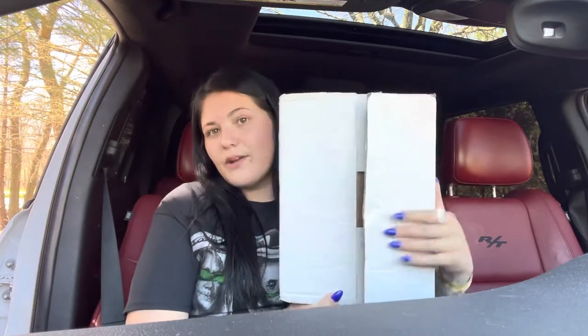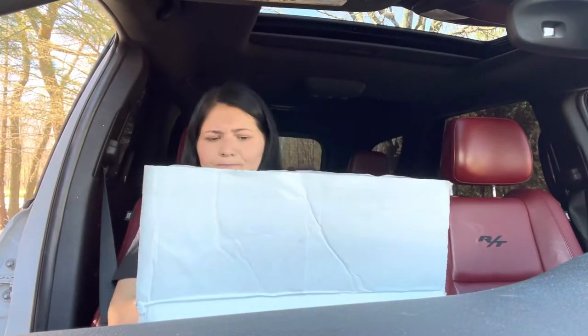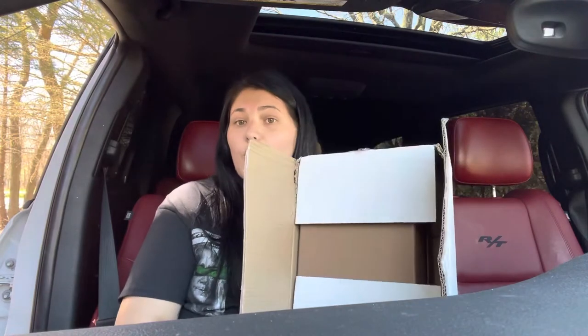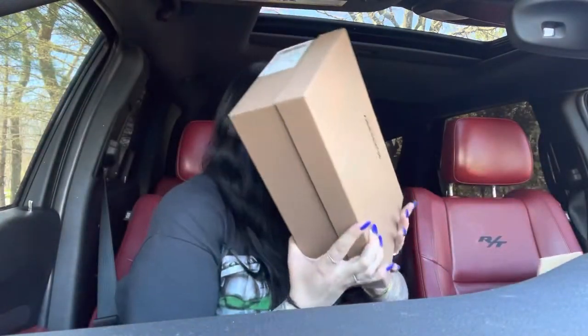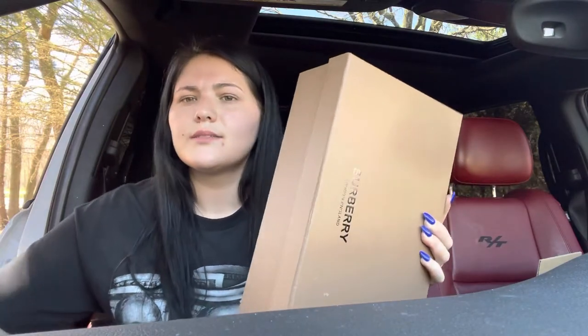This did come in a FedEx package and it's from a connect I've used for almost three years now. They have amazing stuff — not only do they have shoes and slides, they also have purses now. High quality purses. I've gotten a YSL bag from them before and it was amazing.